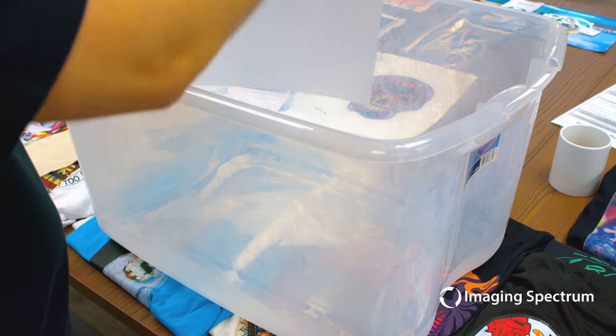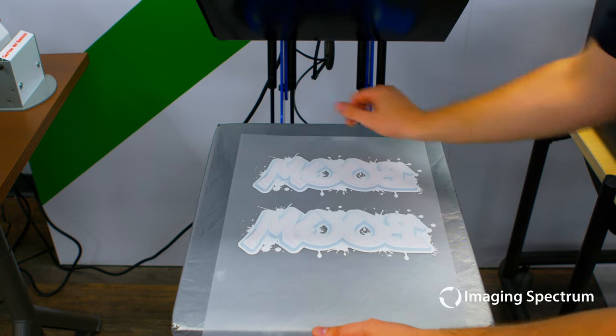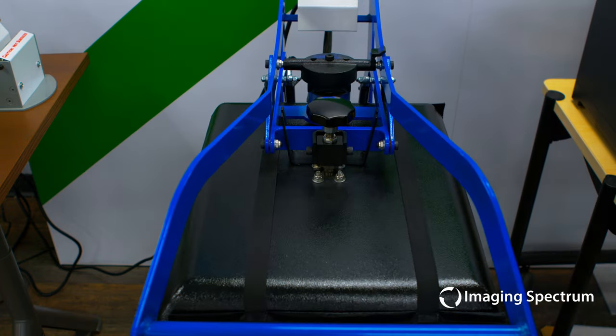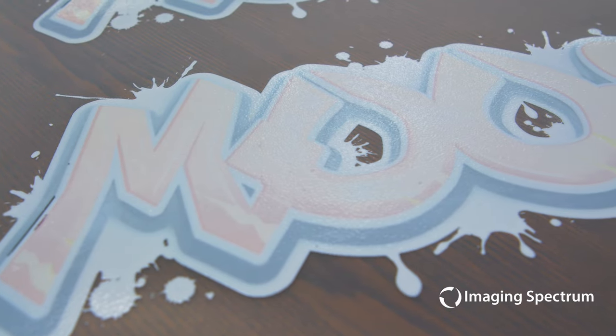Instead of pretreat, you will apply an adhesive powder so the print can stick to pretty much any blend of apparel. Once complete, and flicking off the excess material, you will then melt the powder so it creates one large adhesive. You will notice that once the melting is completed, you have a textured finish with the graphic as intended on the flip side.